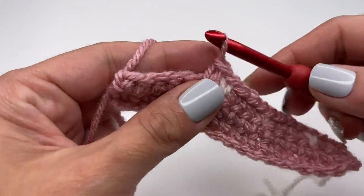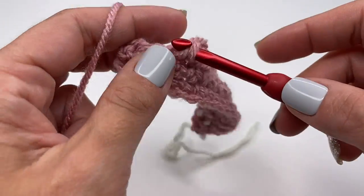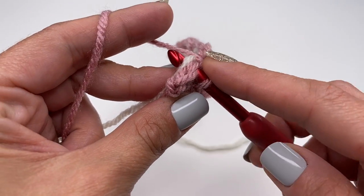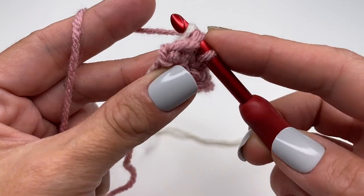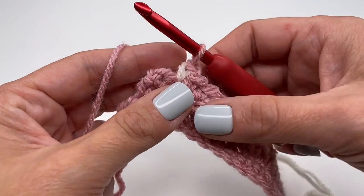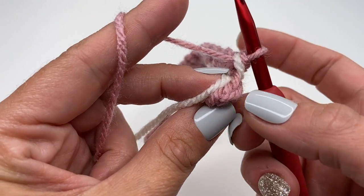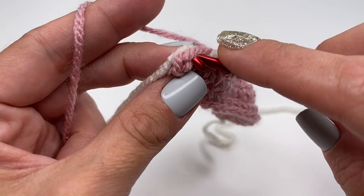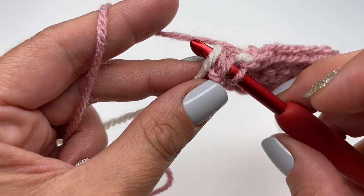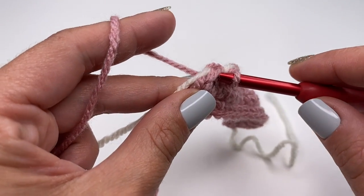Again three single crochets in the main color, then another heart — grab the white, pull it up, and finish with your main color. For the last stitch, insert your hook, grab the white yarn so you have the white on top of your hook, and finish your last stitch.